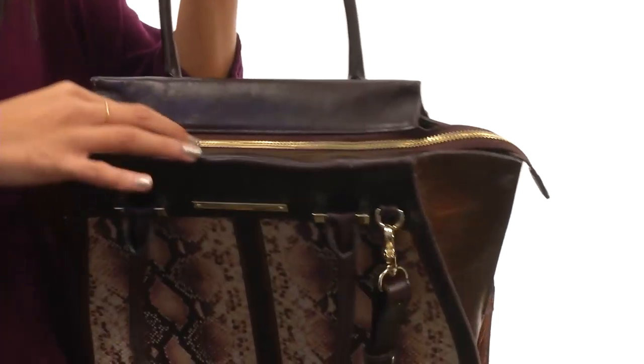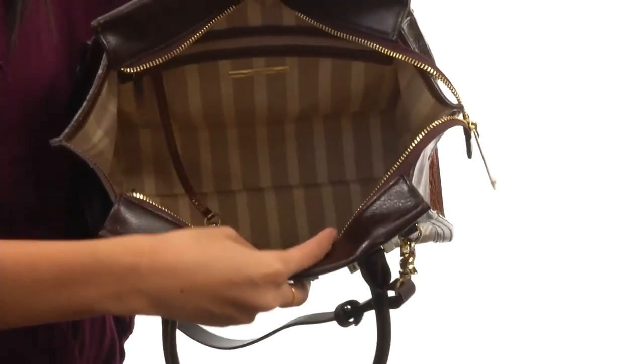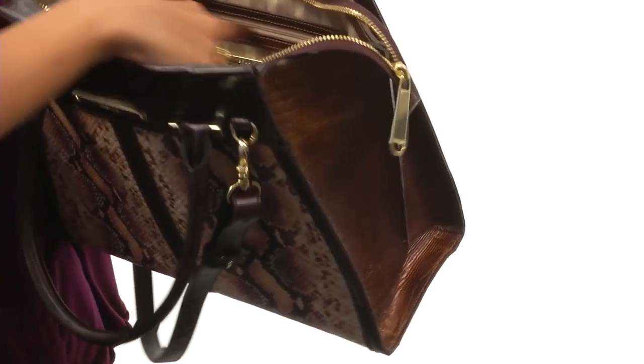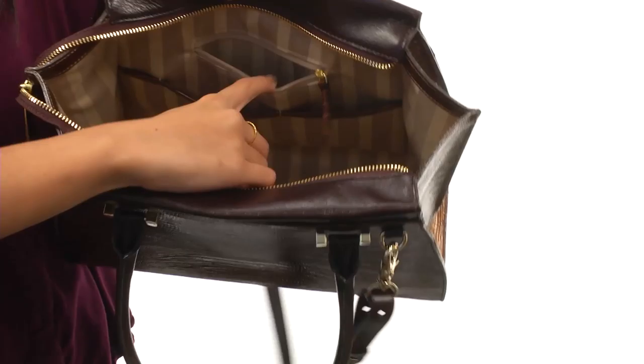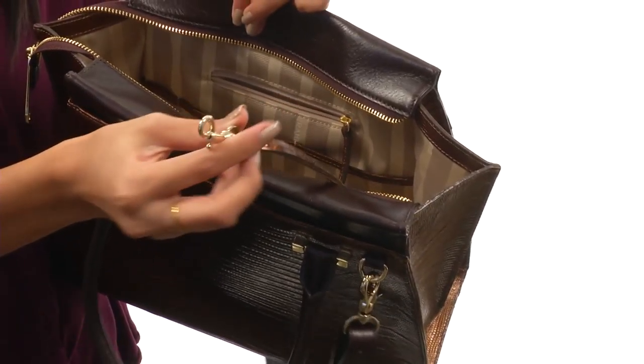The main compartment has a top zip closure and it is pretty roomy in here. There's lots of space for all of your belongings and it's fully lined, along with a zippered wall on one side. The other side has open accessory pockets with another zippered compartment right above that. There's also an attached key hook.